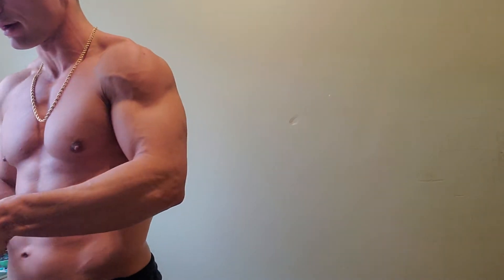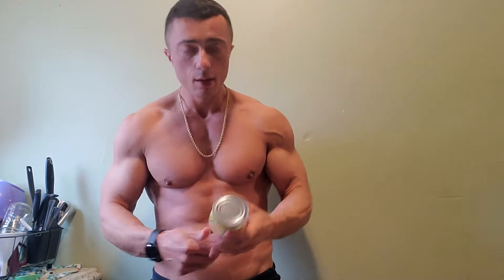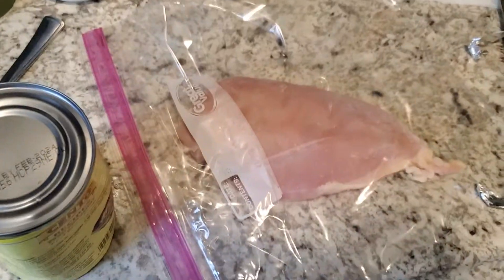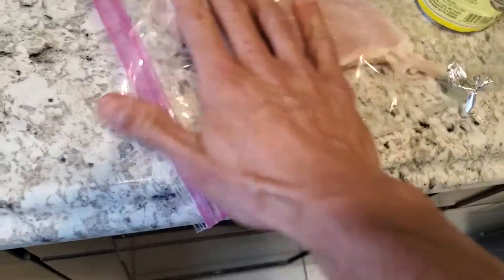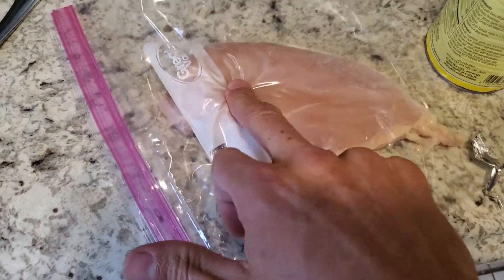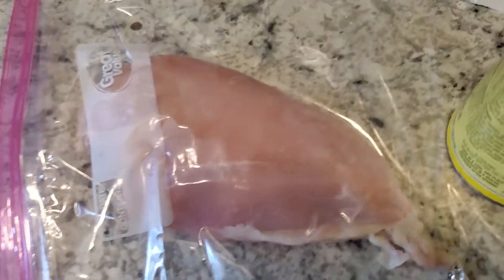Get yourself a clear bag or clear film and put the chicken breast in it. Then I grab a can — if you're fancy you can use a hammer, but I'm old school and use the can as my hammer. The whole idea is to make the chicken as even as possible. If you cook it just as is, one side will be dry and the other side will be raw. You do not want to be eating raw chicken because that's how you get salmonella.